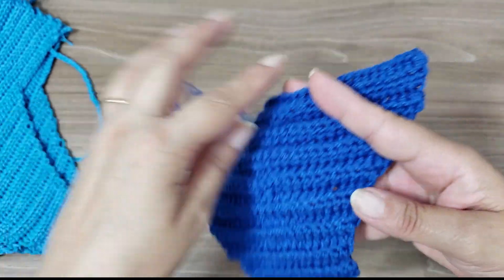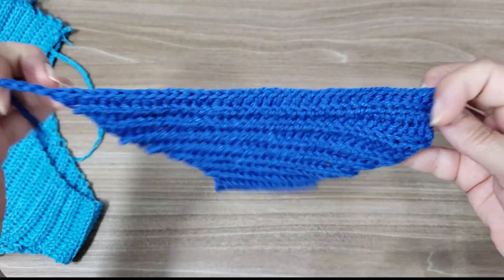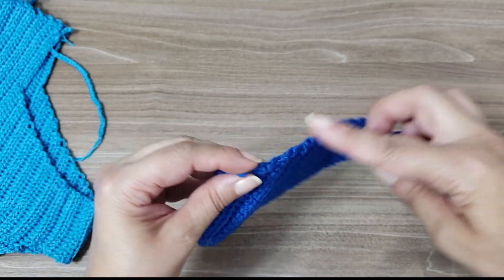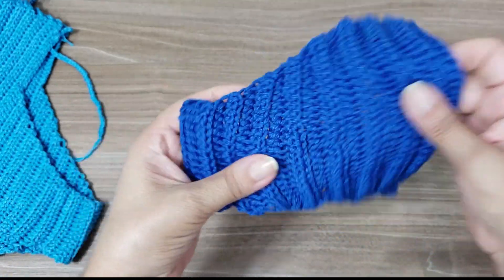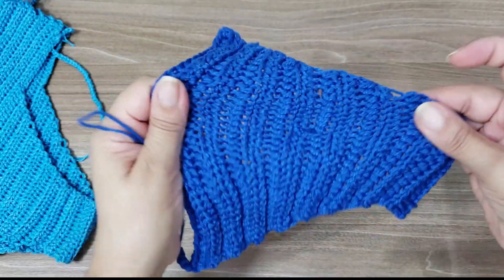So you'll end up with 43 stitches here. When you get to 43 stitches, you stop — there's no need to continue increasing here for the leg opening. Notice the elasticity I mentioned, because of the stitch and the material we're using.